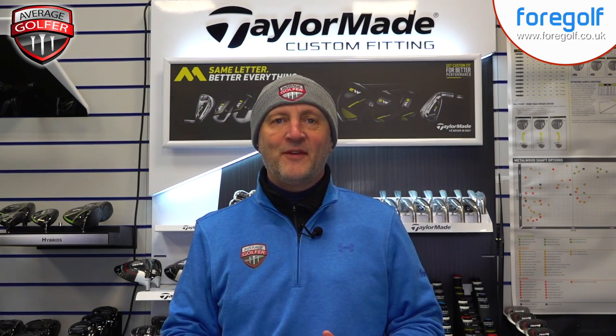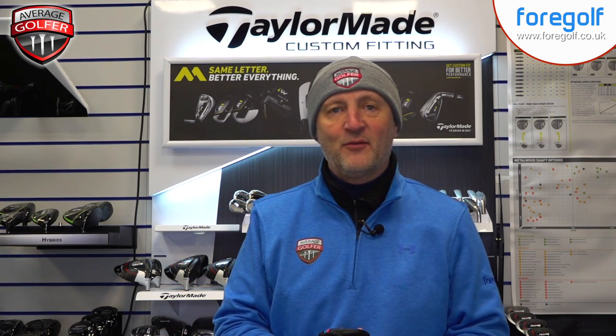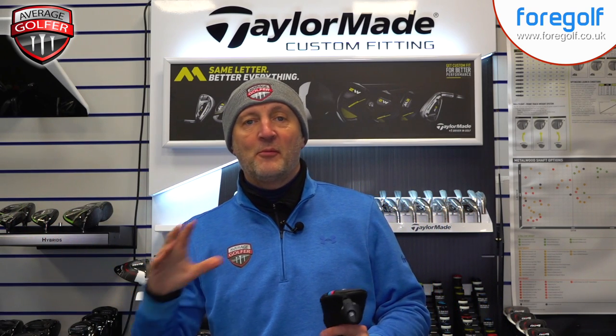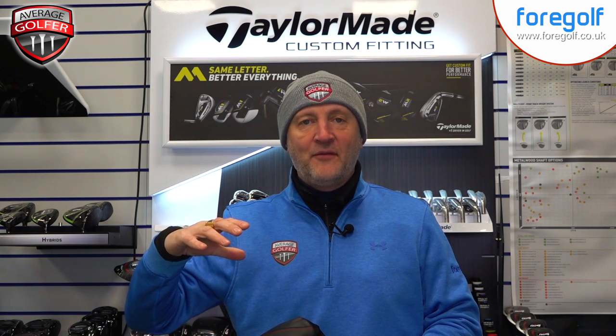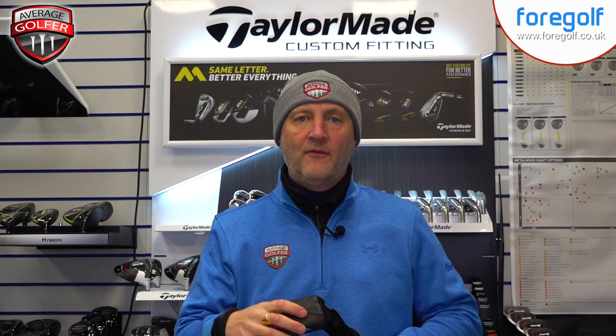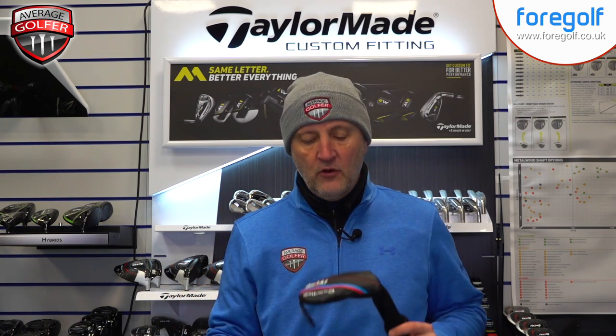Good morning, welcome back to Upload TV. The average golfer is back here at Four Golf Chester — the shutters are down at the moment, but I can report it's a little bit warmer than it was last time I was in here, because it was absolutely Baltic. Still a few layers on, need a bit of a warm-up. But what we're looking at this morning: I'm going to look at a few hybrids — not head-to-head, individual videos.